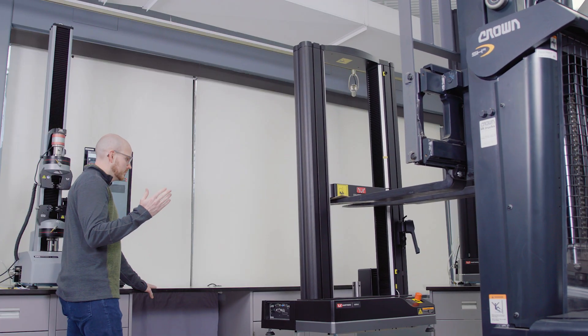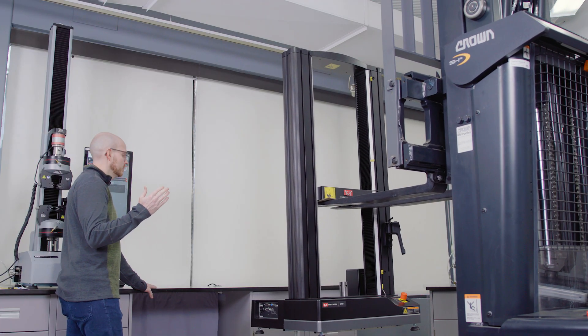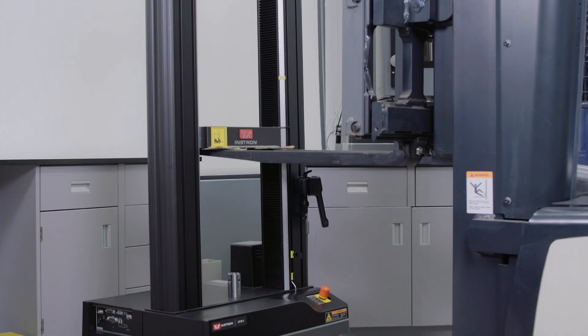When moving your system via forklift, there are two methods to choose from: the shipping skid method and the crosshead method.